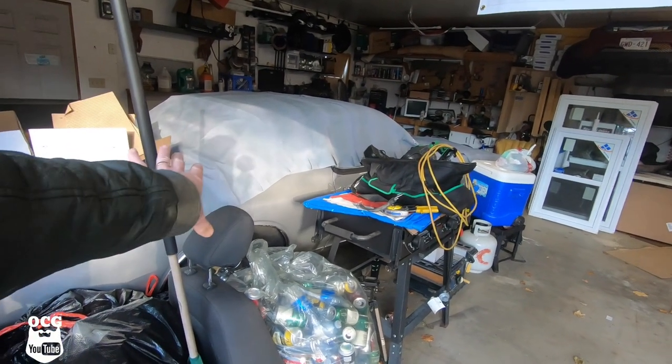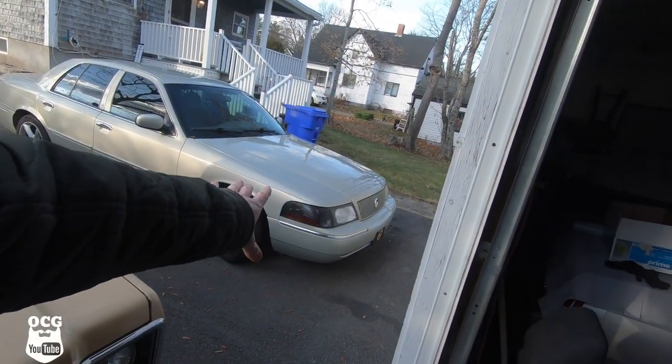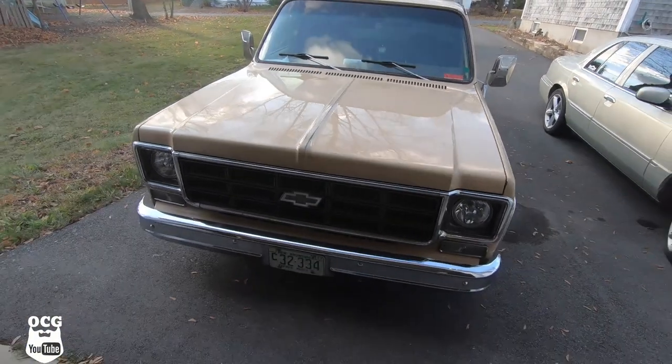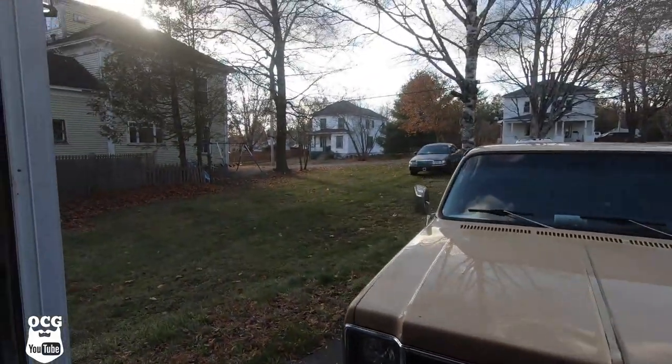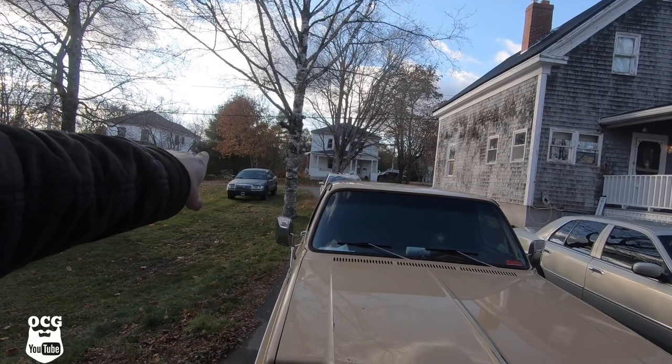Some of the cars we feature include my 1979 Chrysler Cordoba, which is kind of buried in stuff right now. We've got Grandma, which is my 2004 Mercury Grand Marquis. We've got Dale, the '77 Chevy Scottsdale C10, and of course we've also got Blackjack, which is my lifted 2003 Grand Marquis.